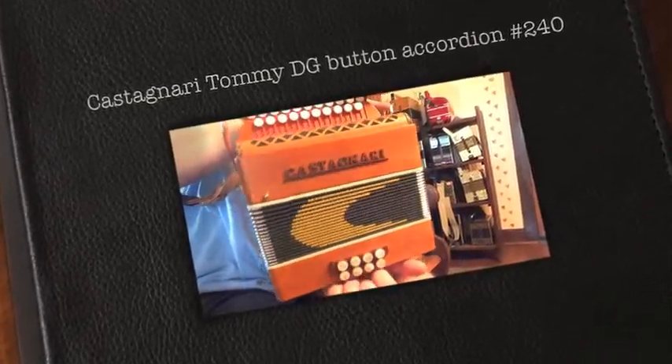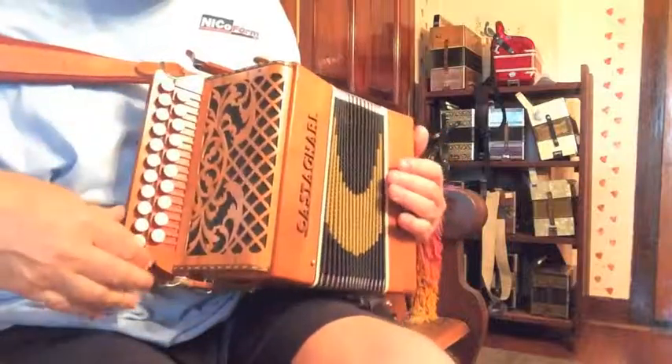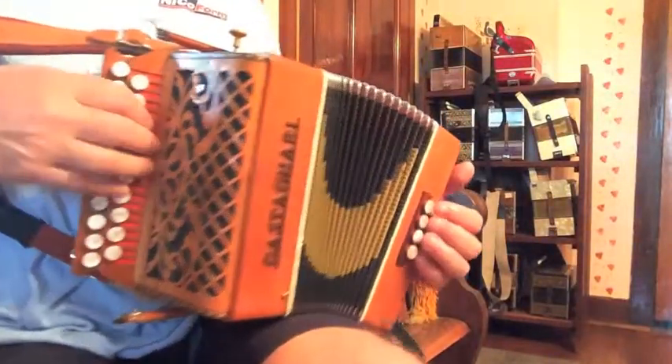Nice older Castagnari Tommy in the keys of D and G. This is a beautiful older instrument made in the 1990s.